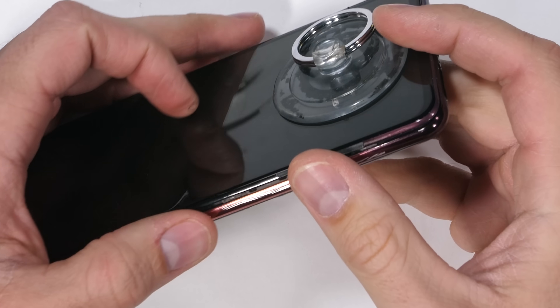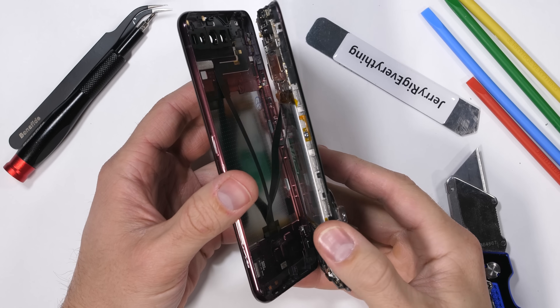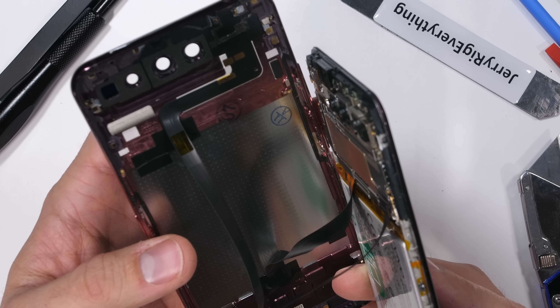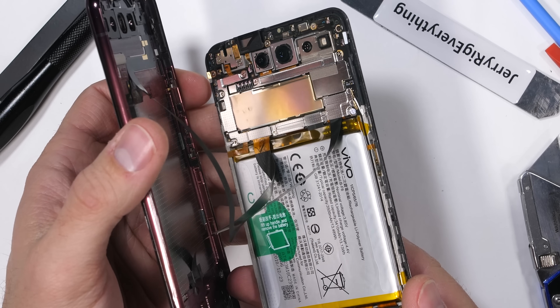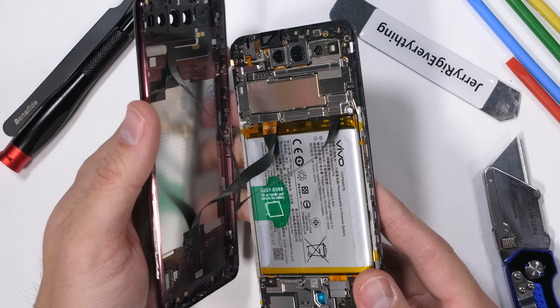From a build perspective, having screens on both sides of the device makes it hard to tell which side needs to open first. And this phone is even weirder than I anticipated. When lifting off the screen, the entire phone body comes with it — battery, motherboards, and everything is attached directly to the screen. I did not see that coming. Removing the screen leaves only the metal frame and secondary rear screen behind.